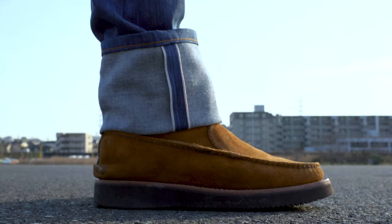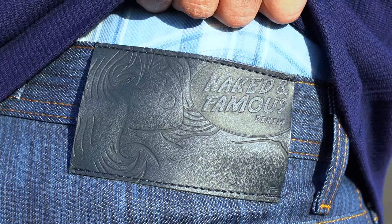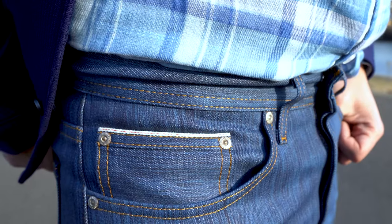The fabric itself is a classic 12.5 ounce Japanese selvedge denim with a red line selvedge ID. You'll also find a navy leather patch on the back of the jeans along with silver metallic hardware.